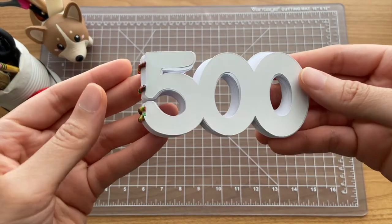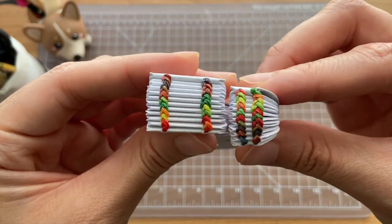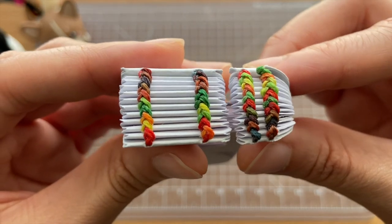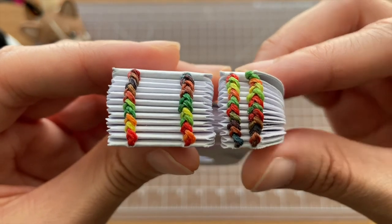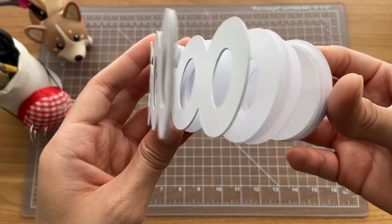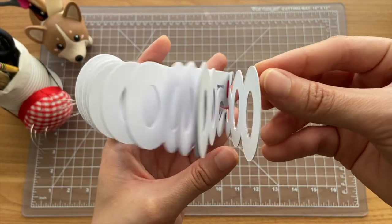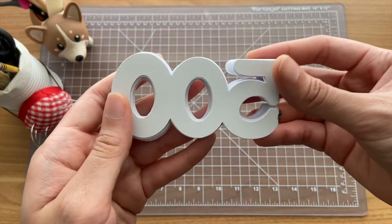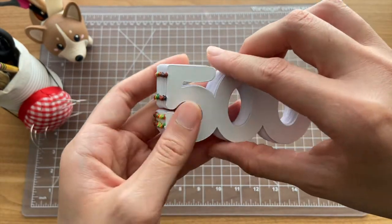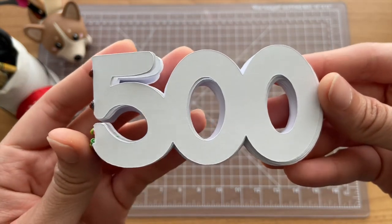I wanted to do something special on Instagram when I hit 500 followers, so I made this notebook. The signatures were cut out from my Cricut, and I bound the notebook using double Coptic stitch and that multicolored wax thread from earlier. Because the stations were so close together, I ended up ripping through a couple of the signatures, but it surprisingly held up okay. I'm really surprised that I was even able to make a notebook like this.